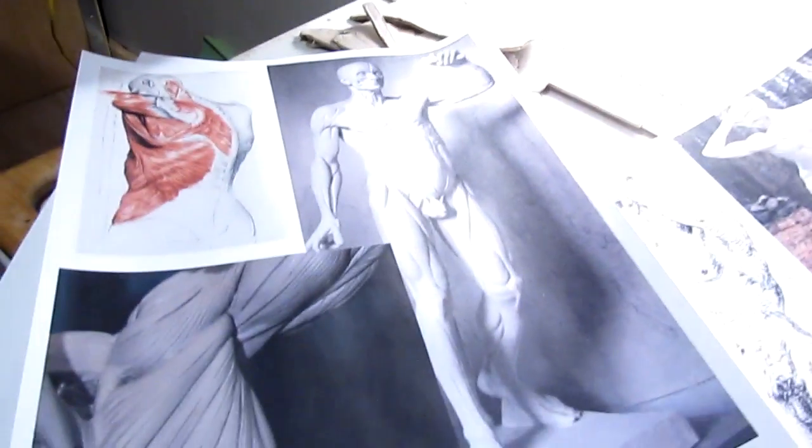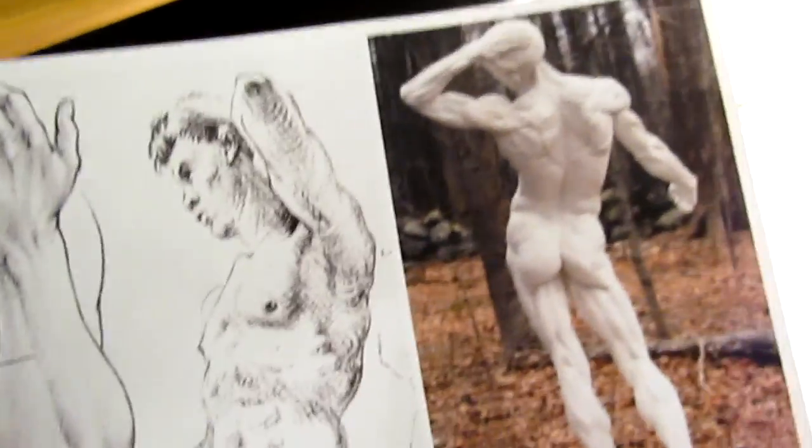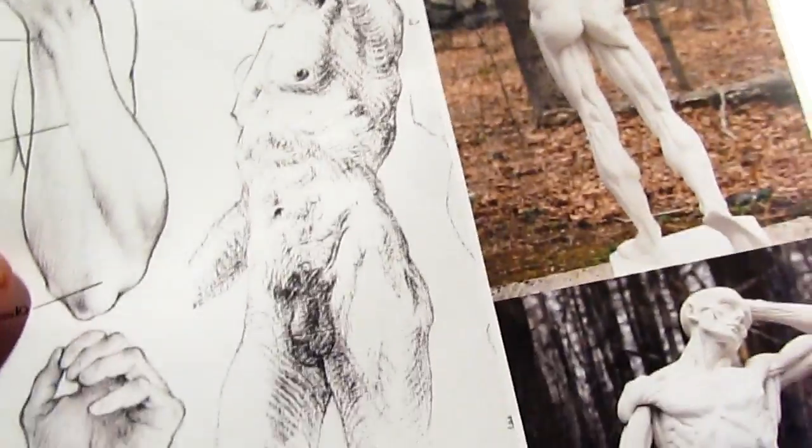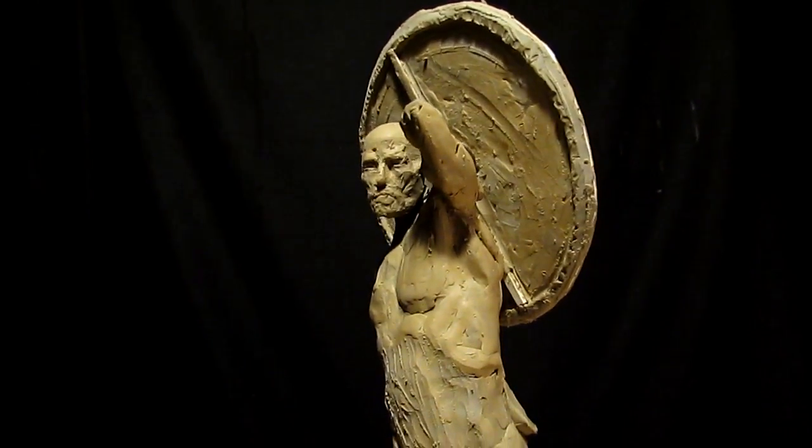Today I ran off a bunch of reference materials for anatomy, working on the muscles in the shoulder and up and underneath the arm. I think I got that pretty well done now.